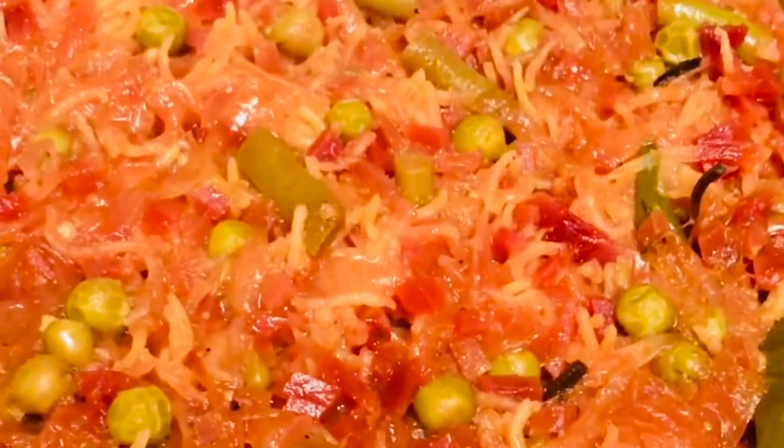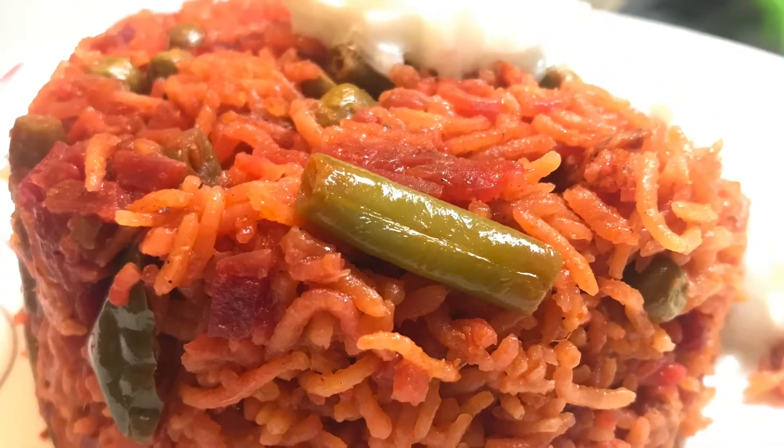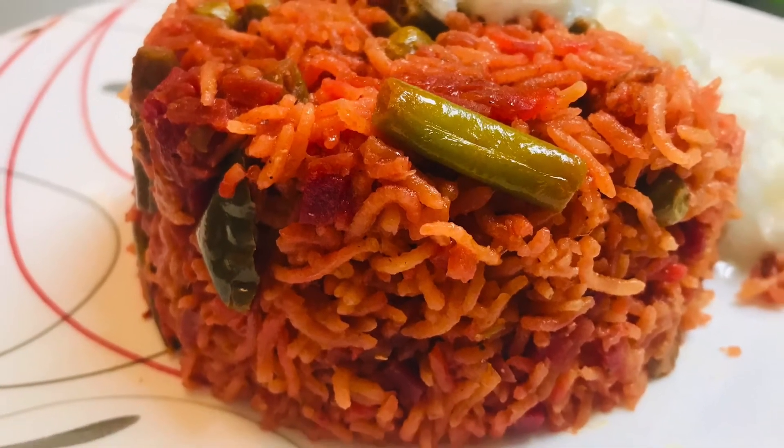So yes, the yummy beetroot biryani is ready. If you like this recipe, try it! Then like, comment and share, and don't forget to subscribe to this channel. Thank you, see you soon in another episode. Stay safe and stay healthy. Thank you.